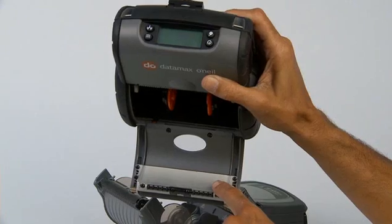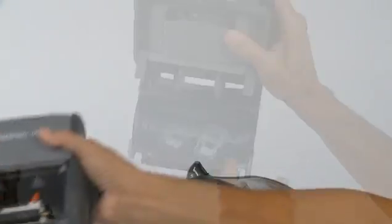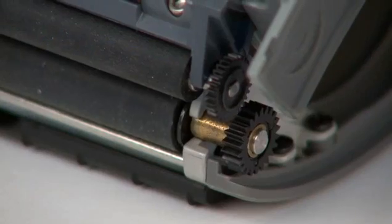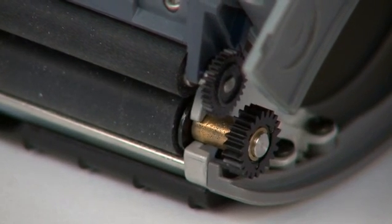Built to last, we use a die-cast magnesium bracket and stainless steel hinge pin. Zebra's lid is plastic. We use heavy-duty gears and a larger platen roller bar for added durability. Zebra uses much smaller gears and a very thin platen bar.